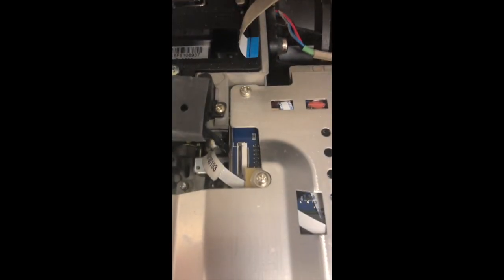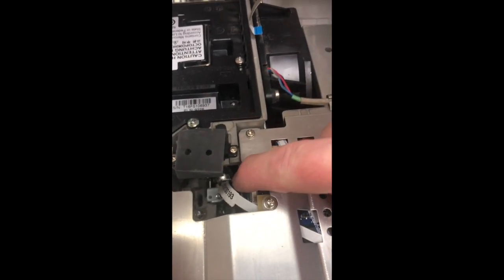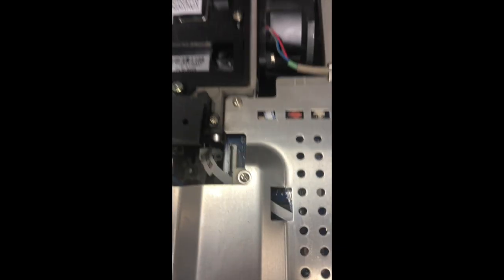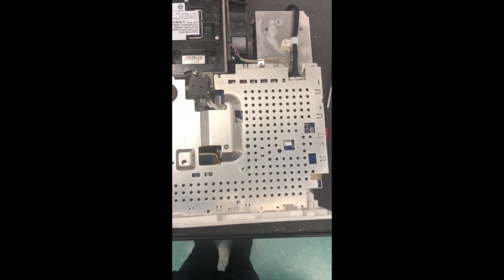Lift the locking mechanism right here — it goes up and down, just lift it up and the cable will slide out. Now you have to remove the top plate from the board area.